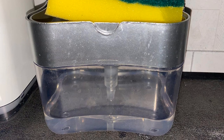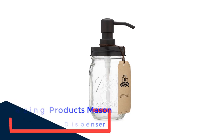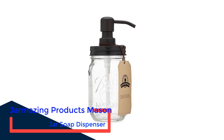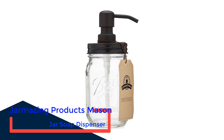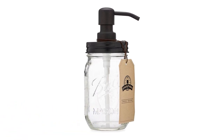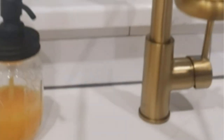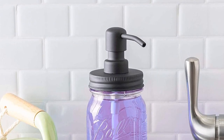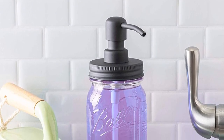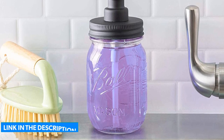Number four: Jar Amazing Products mason jar soap dispenser. For those who love the rustic look of a mason jar, this soap dispenser includes a genuine Ball 16-ounce mason jar with a black stainless steel soap dispensing top. One drawback is that it is glass, so use caution if you have an unforgiving sink material such as ceramic or cast iron. However, the clear glass allows you to see the soap level for refills, while the black top goes with a variety of kitchen styles from farmhouse to industrial.